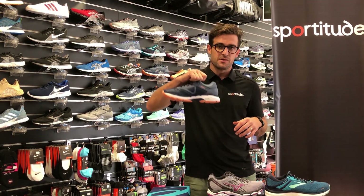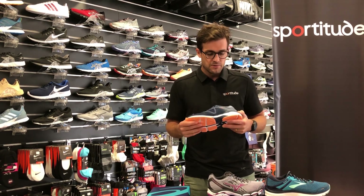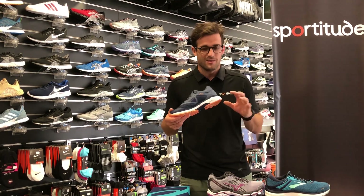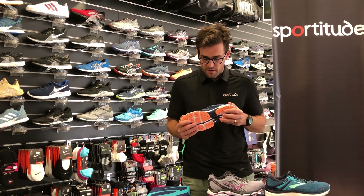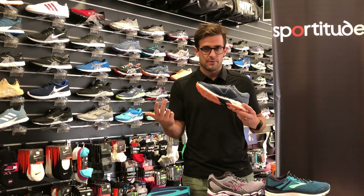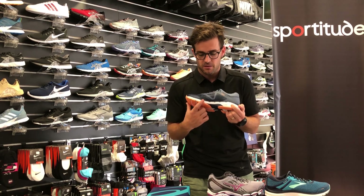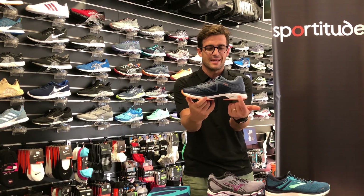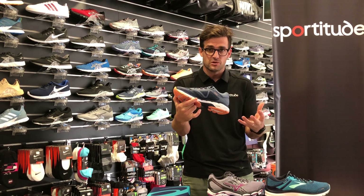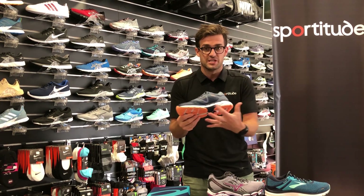When we look at the GT 2000, it uses what Asics calls Dynamic DuoMax. In shoes gone by Asics used a grey dual density foam which was easy to identify, but on this version they've made a cosmetic decision to make it the same colour all around, which looks quite nice. The arch support sits a little bit later than the Adrenaline and the Inspire. So if you're an early heel strike pronator, consider the Brooks or Mizuno.